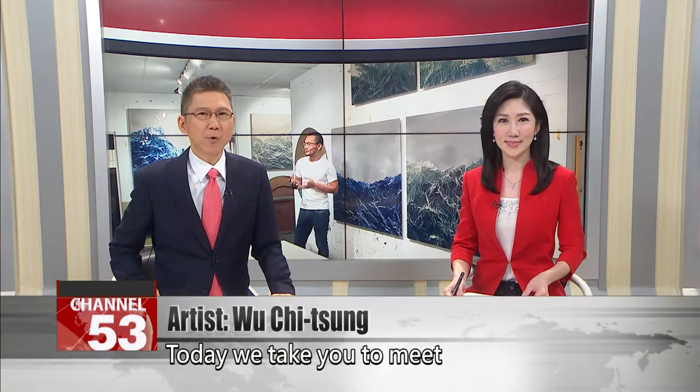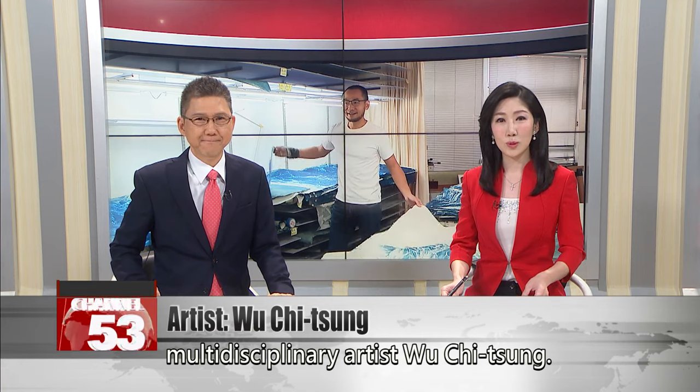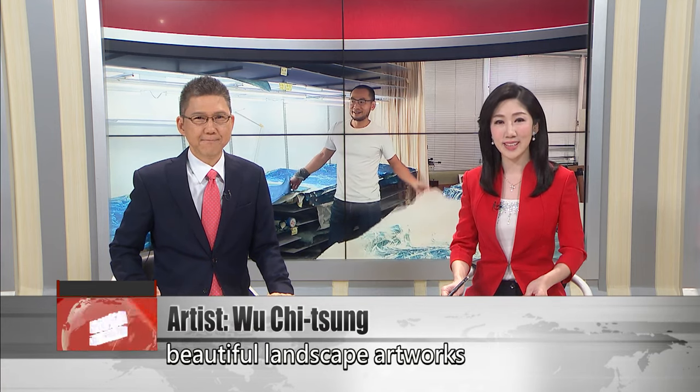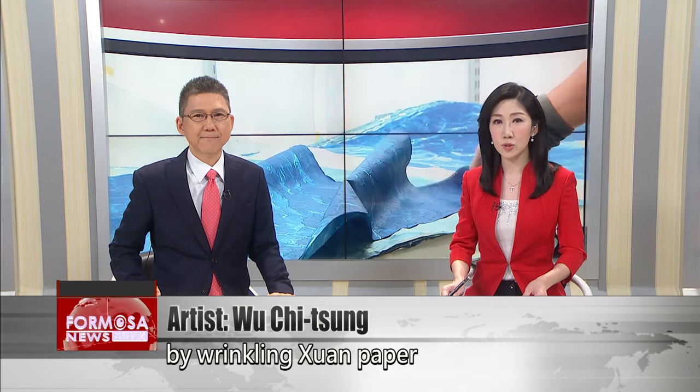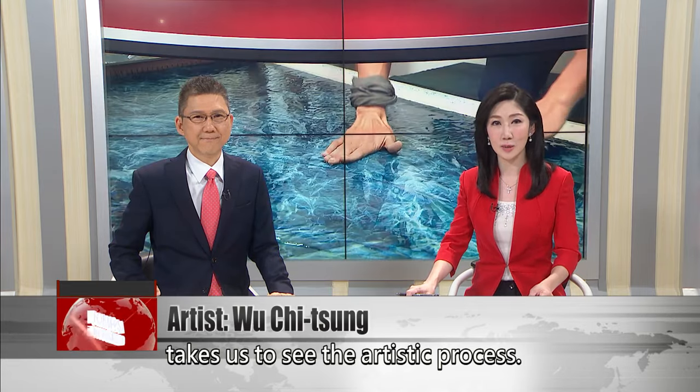Today we take you to meet Taiwanese award-winning multidisciplinary artist Wu Jichong. Wu is famous for creating beautiful landscape artworks by wrinkling shuan paper and putting it under sunlight. FTB reporter Stephanie Yang takes us to see the artistic process.